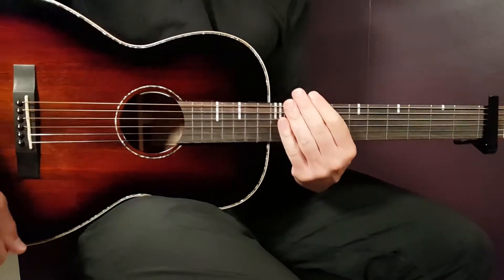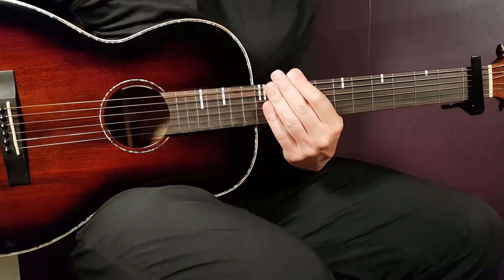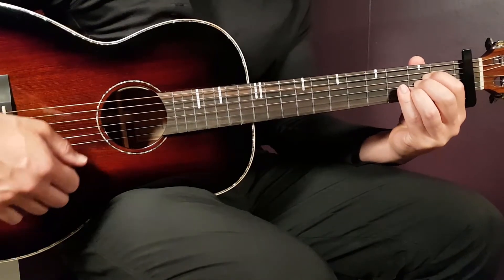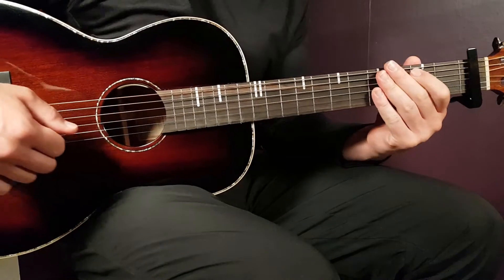This song starts with a verse and a pre-chorus, played the same way. You only need two different chords here — it goes from A to D, A to D, back and forth like this.